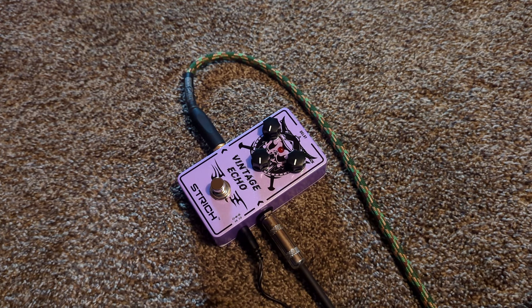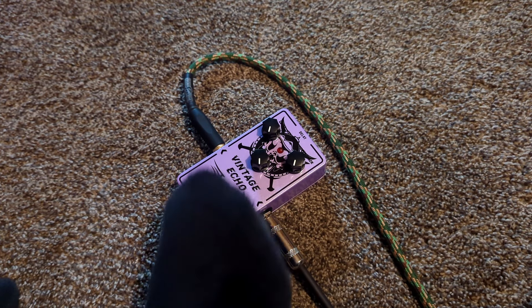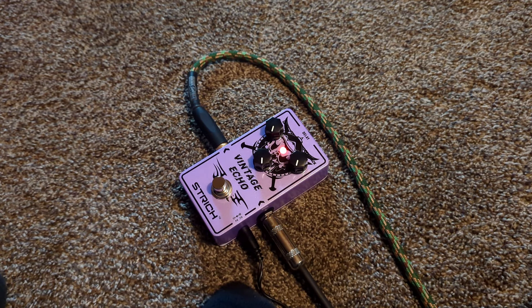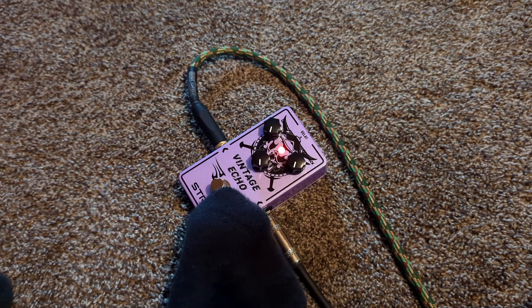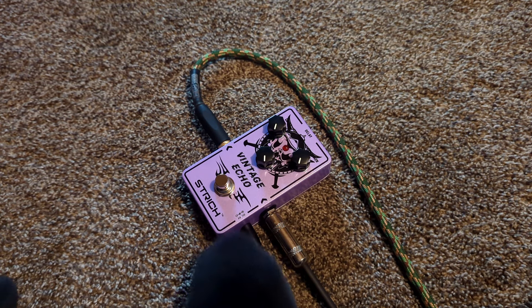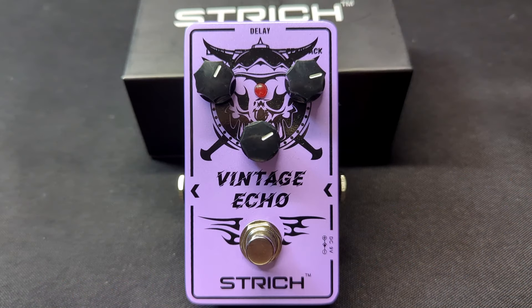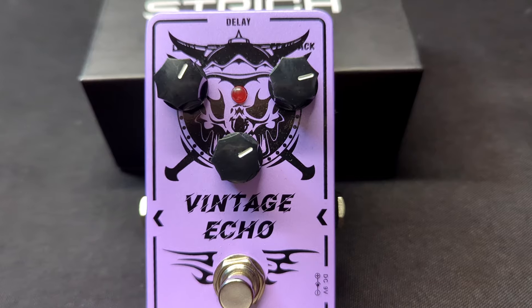I don't even have to explain it — just listen. It sounds so cool! So with this, you get that classic delay tone sound.